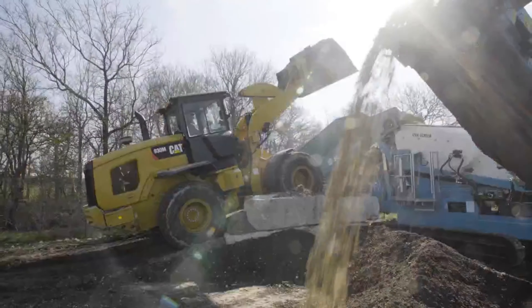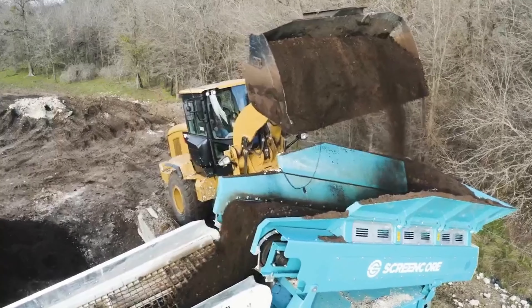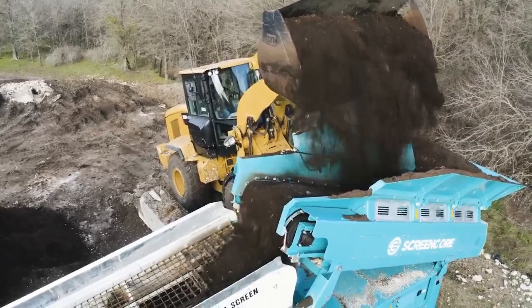With one tier of mesh we get two sizes of material out, and if we add another deck we can have three grades coming out of the machine. You can also change the size of the grades by swapping out the meshes for ones with smaller or larger holes.